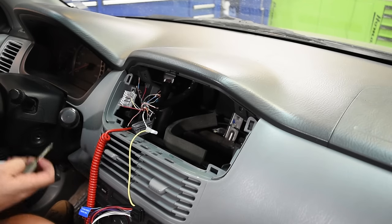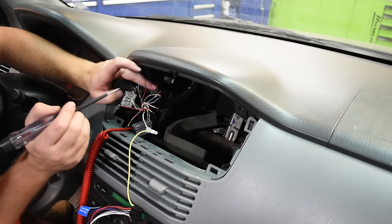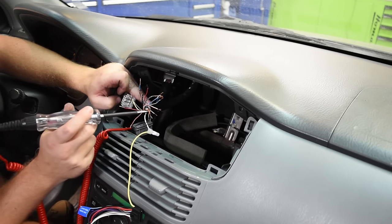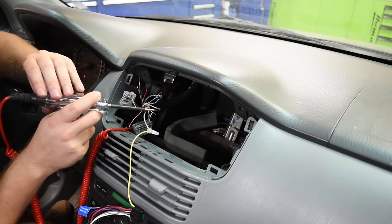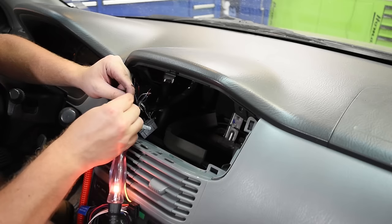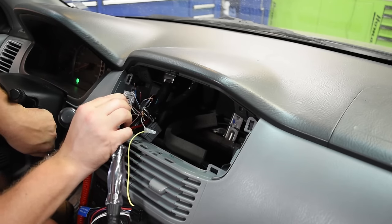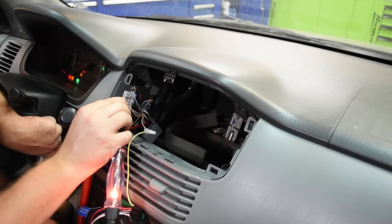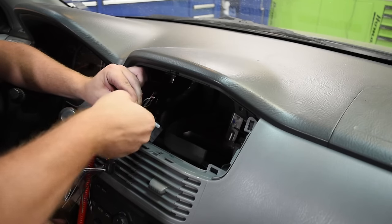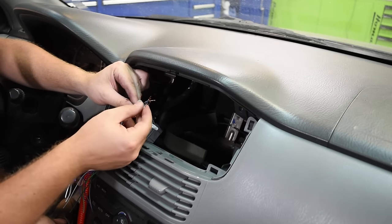Now it's time to find your switch power. Put the key in the ignition and turn it to the on position without starting the car. Touch the test light to each wire until one lights up, then hold it there and turn the key off to verify it goes out with the key — now you've found your accessory power wire. Take the red wire, twist it together with your accessory wire from the vehicle, and cap that connection as well.